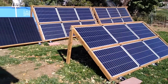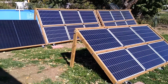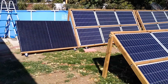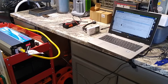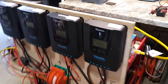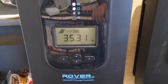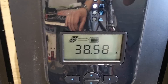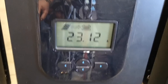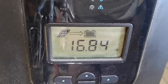Here we have the solar arrays out and providing power to the house right now — they're all connected and generating. Each of the four charge controllers is connected to one of the solar arrays. At the moment, one is pulling in 36 amps, another about 38.5 amps, another about 23 amps, and the standalone 300-watt panel is pulling in about 17 amps.